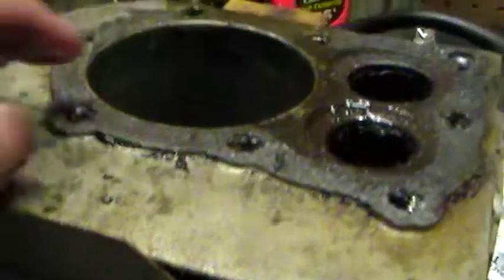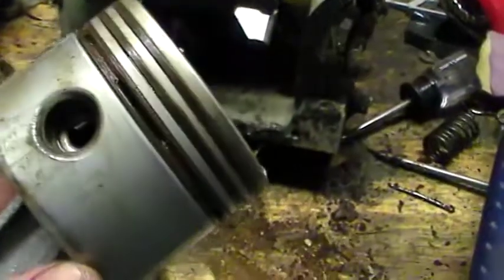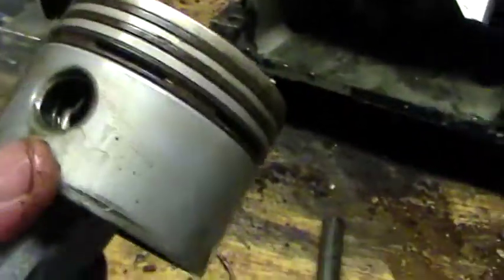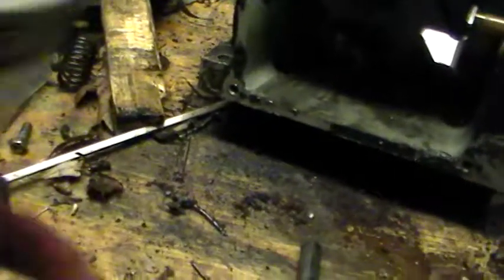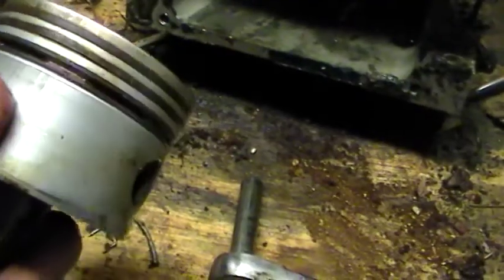I just got the piston out. It was at the top, unfortunately. I just cleaned it up a bit with a rag or a paper towel. That moves through, so that's good. Can't feel any play up and down.